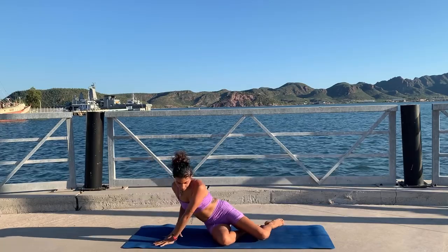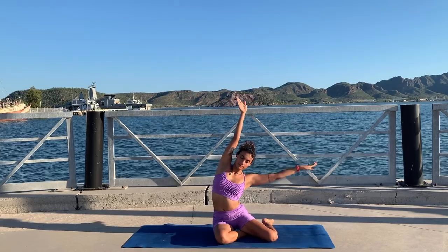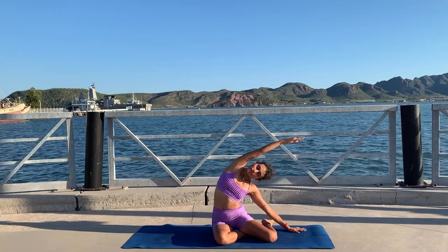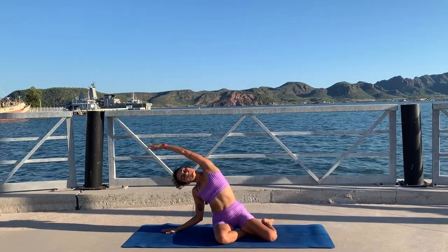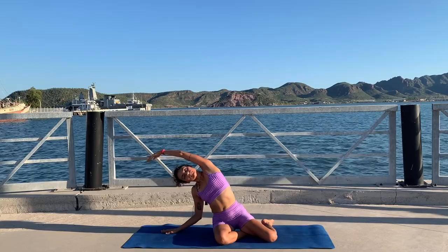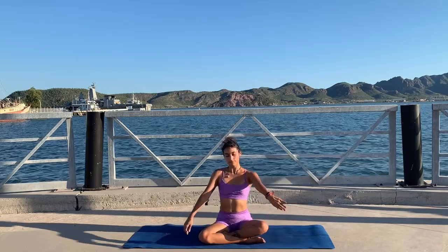Bend your knees and go up to sitting. Inhale arms up and exhale side bend to the right — you did it, you did the whole workout! Inhale back up and exhale go to the other side. Don't skip the stretch — you really deserve it. Your body needs a nice stretch after all that hard work. Let's sit with our legs crossed.